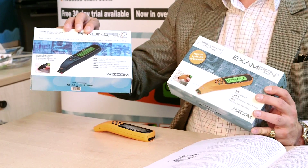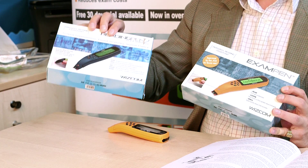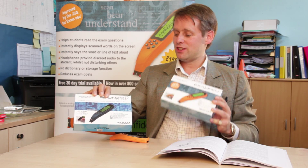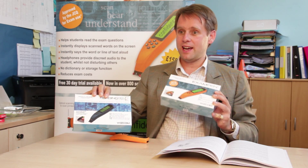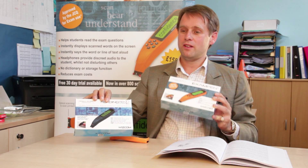It's based on the Reading Pen 2 which has been out about 10 years. The Reading Pen 2 — the only differences are threefold. This one is bright orange so the invigilator can see instantly that it's the approved one for use in exams.